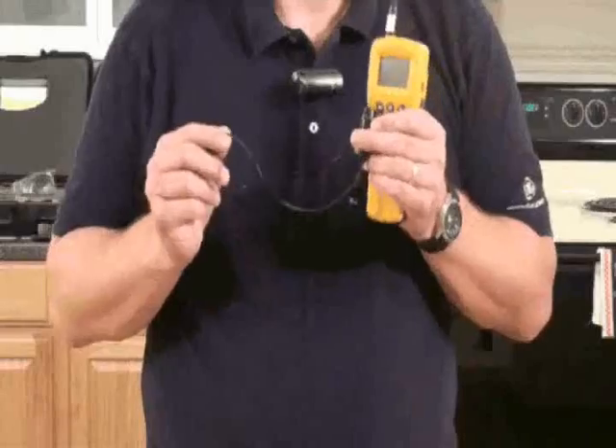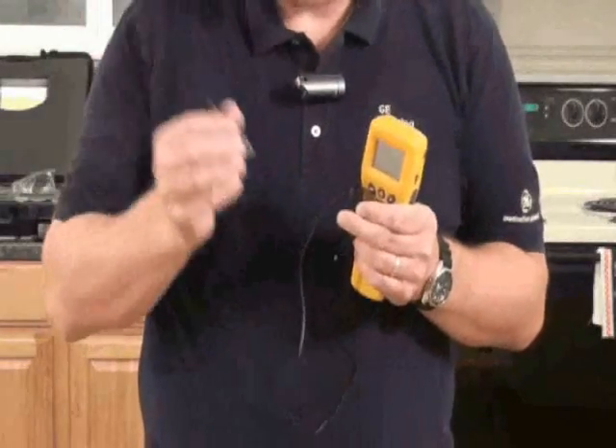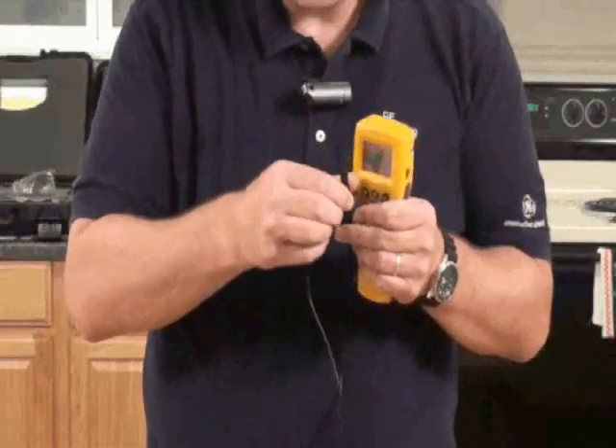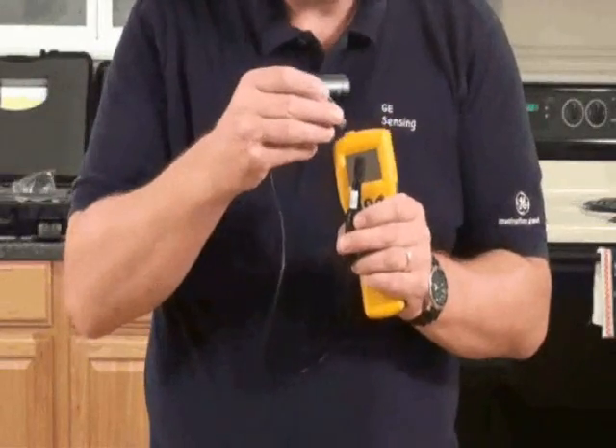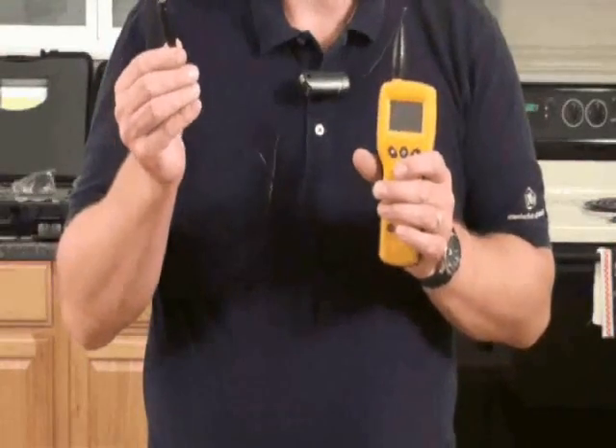The next accessory we're going to look at is the Hygrostick Quick Stick extension lead. Simply unplug the humidity probe, place it into the extension lead, place the extension lead back into the meter, and this will allow you to get into hard-to-reach areas.